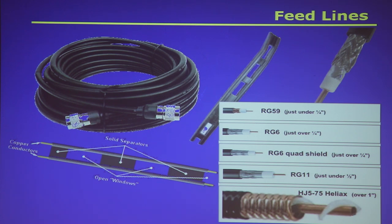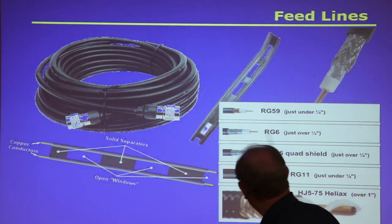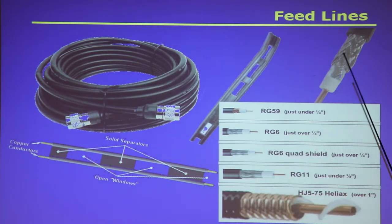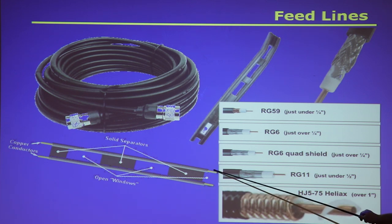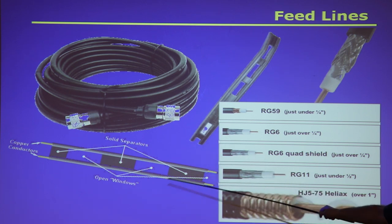I have some examples here: two different sizes of coax and some 300-ohm twin lead. Coax is typically either 50 ohms or 72–75 ohms characteristic impedance, depending on the type. Your twin lead is usually 300 or 400 ohms. The impedance is determined by the size of the conductor, the distance between the conductors, and the type of insulating material in between.